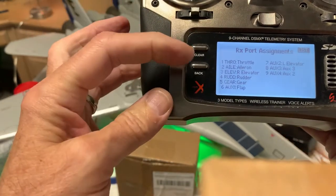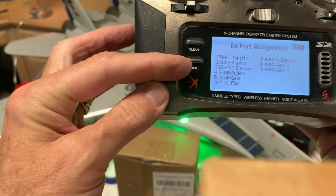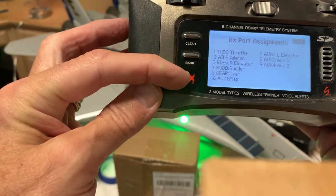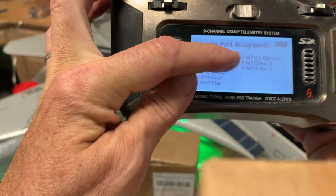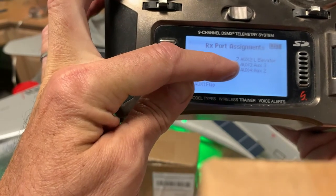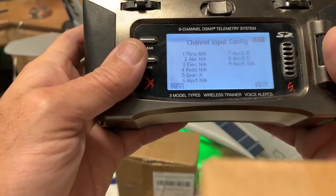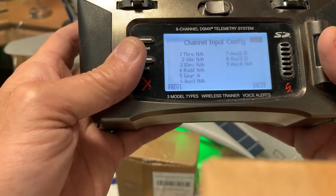On port assignments, ports one and two are normal. On port three, which is normal elevator, I put the right elevator. Rudder, gear, and flaps are in the standard positions. Port seven is the left elevator, and port eight is the wing sweep — auxiliary three. We'll see that in some of the programming.